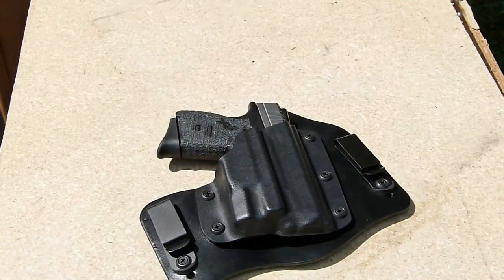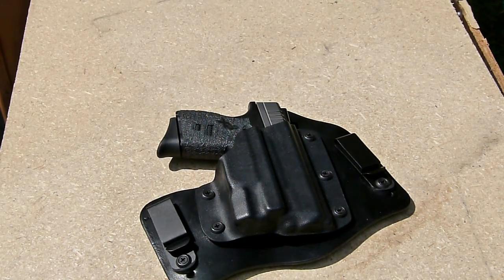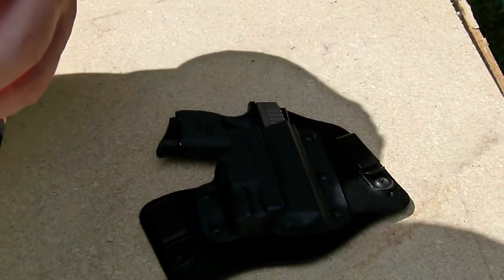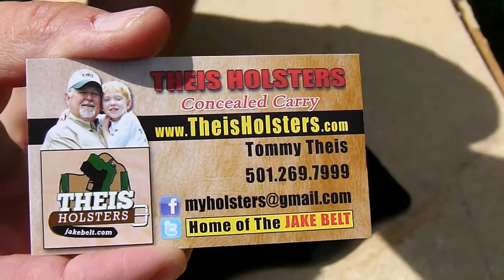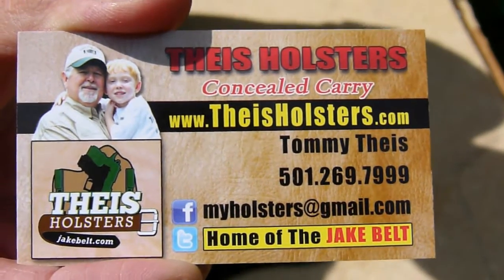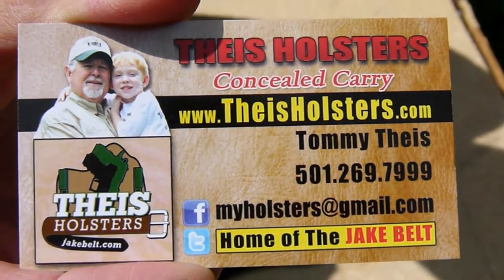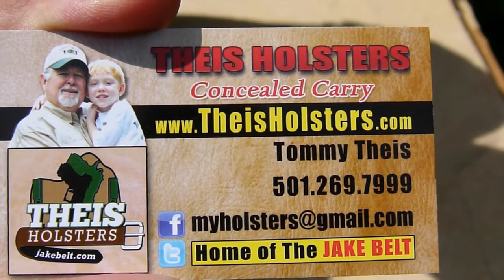Let me see if I have his information right here. You can also give him a call — very nice gentleman to speak with. You can tell him what you want, what you like, and he may even come up with something custom. That's his information right there.